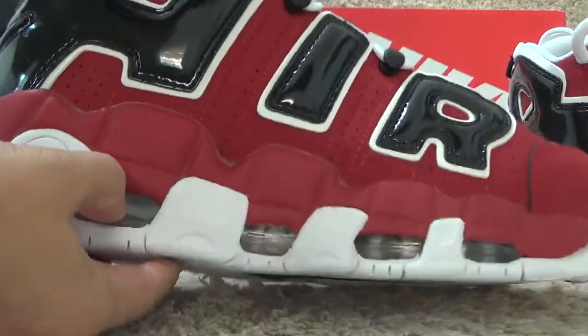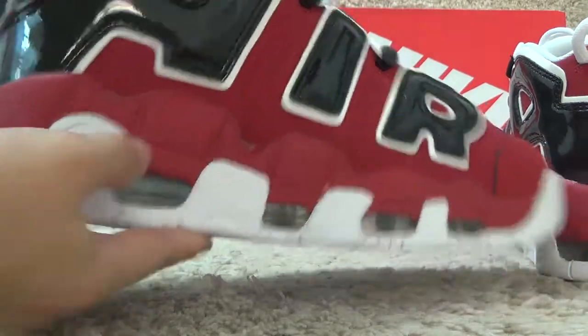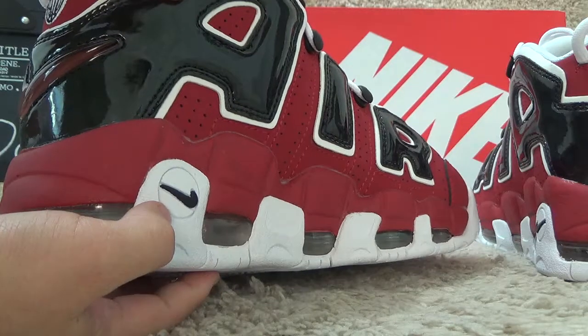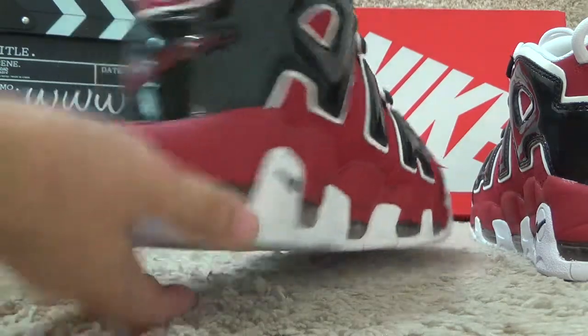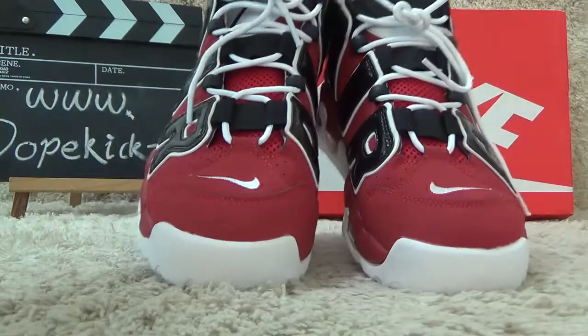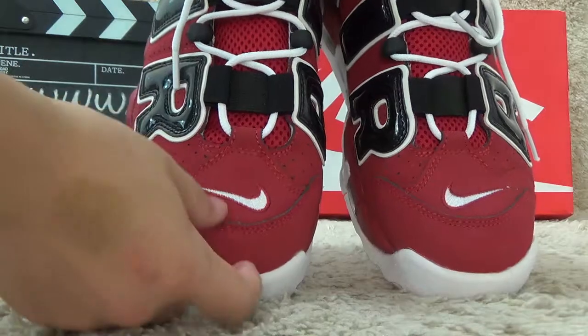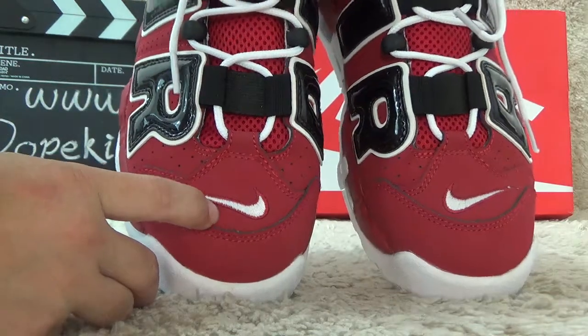For the bottom, we also can find the ASO. And here we also can find the Nike logo — black color. Now let me show you the front. For the front, we also can find the white Nike logo on the toe.